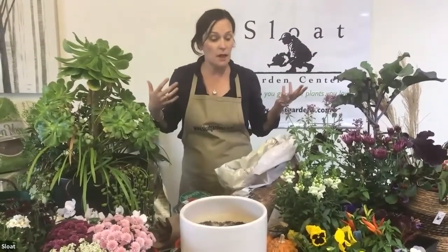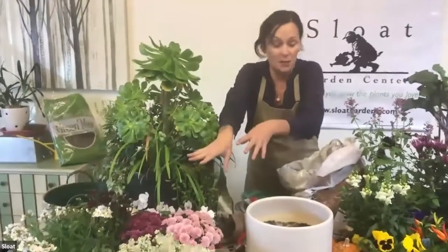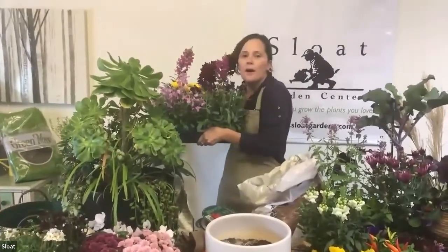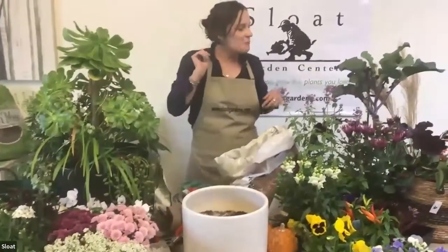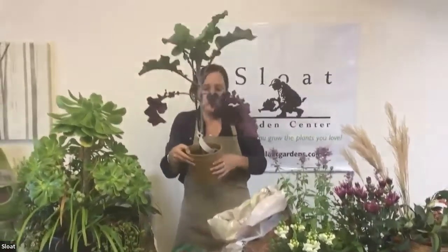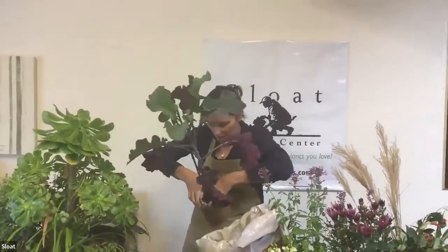I went around the nursery yesterday and just pulled a bunch of stuff that looked fun — I didn't think about what I was going to put together at all. The one plant that really spoke to me and that I felt needed to be part of this container is this tree collard. I thought it was really funky and fun, and I'm going to revolve the entire design around it.